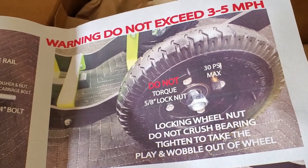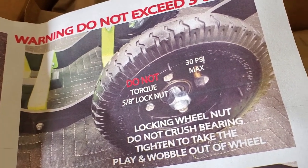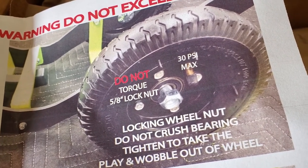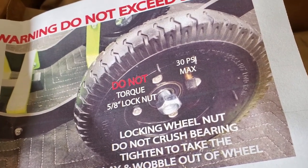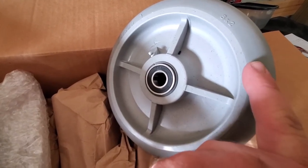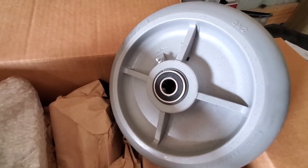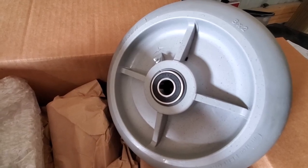Starting here, these are the original tires and wheels that they would come with standard. Supposedly these tires have some issues — they're air filled. I'm not sure if the issue is that they go flat or if they're just of low quality. But my dealer included these upgraded wheels: they're solid plastic hub with rubber on the outside on the rim, and they have sealed ball bearings on the inside. Those are much, much better.